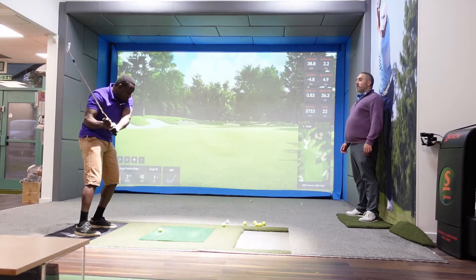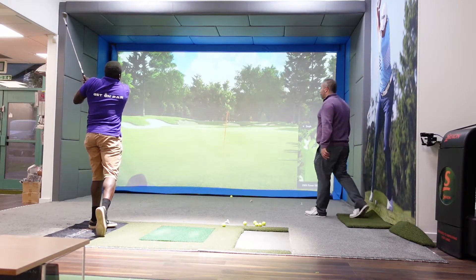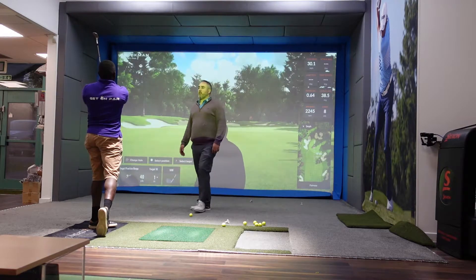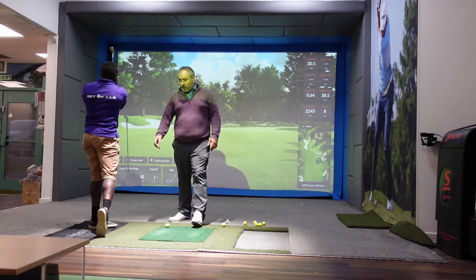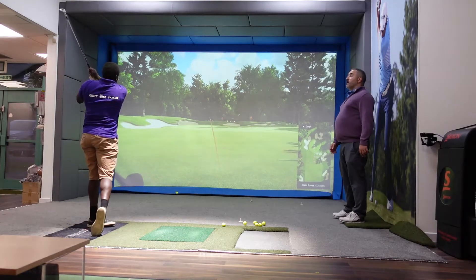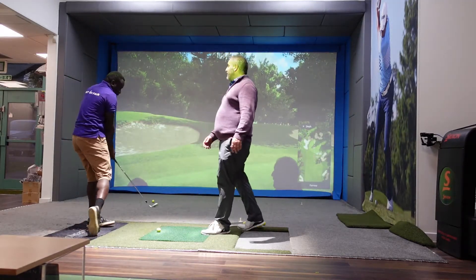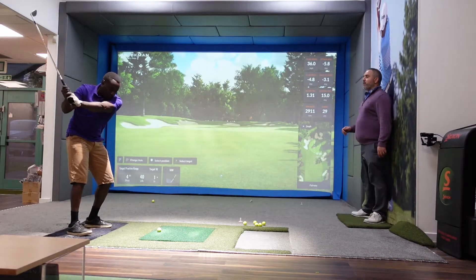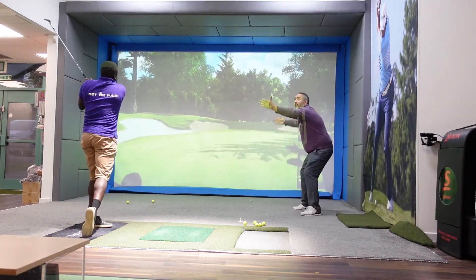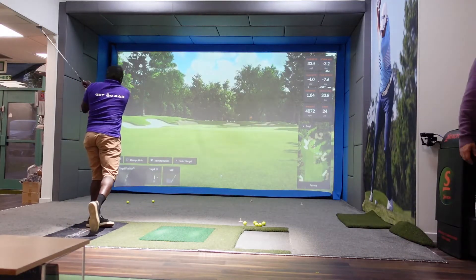Don't just hit it — move forwards and hold your finished position. Now relax those shoulders. Extend those arms. That's it. Put that together with your weight. I tried to keep it further out. Brilliant! Try to keep it straight there and come round like that. Good.